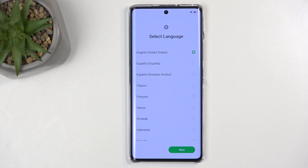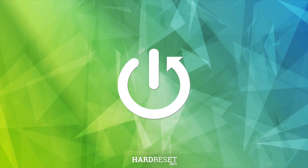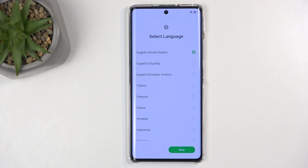Welcome. In front of me is an Infinix Hot 50 Pro Plus, and today I'll show you how you can go through the setup process of this phone. To get started, when you boot it up for the first time, you'll be presented with the same screen that I can see on my end, and you just want to find your desired language from the list.